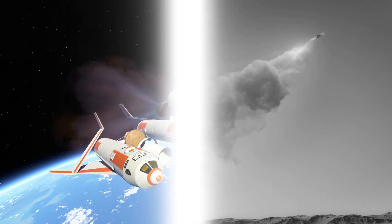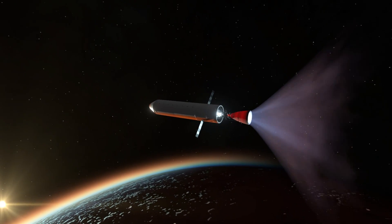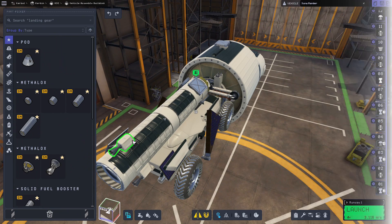But you know what doesn't have an annual budget? KSP2. Hey, I'm Sweeney Chad, and welcome to a very special episode of KSP2 Aircraft Only. We're going to be gathering samples on Duna and hopefully sending them all the way back to Kerbin in one piece.